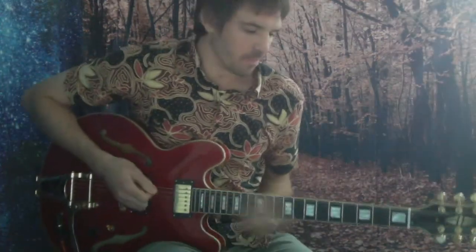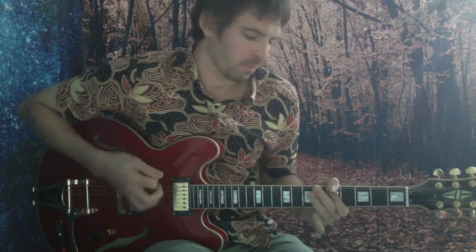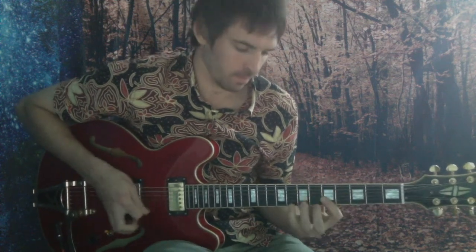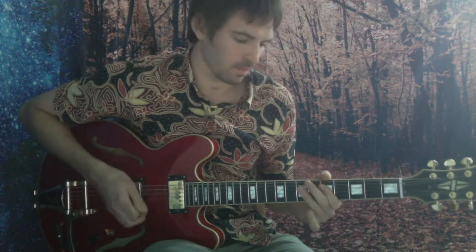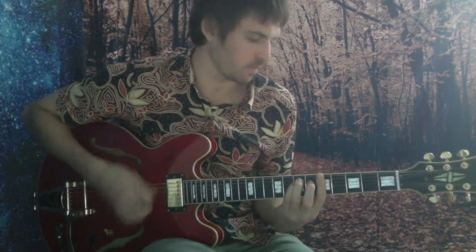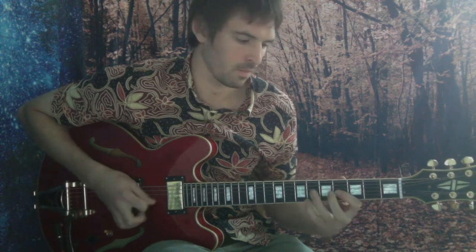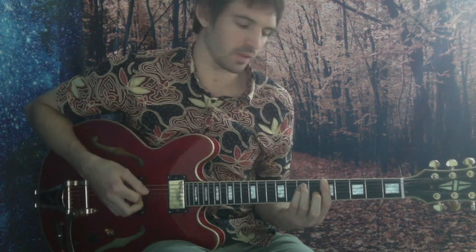All right, let's jam that out to the riff. And then if you put them both together, you'll get something nice.